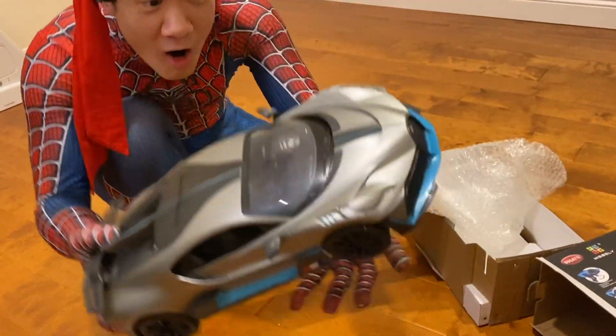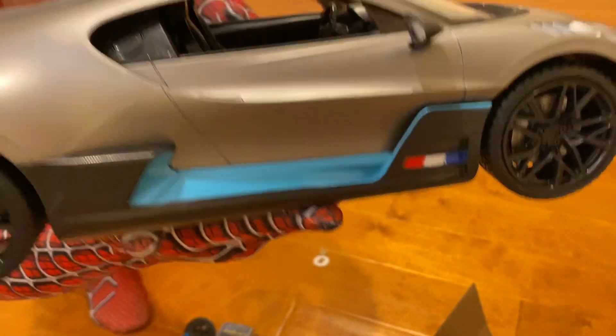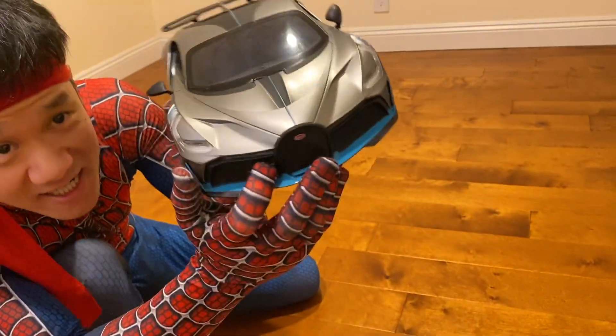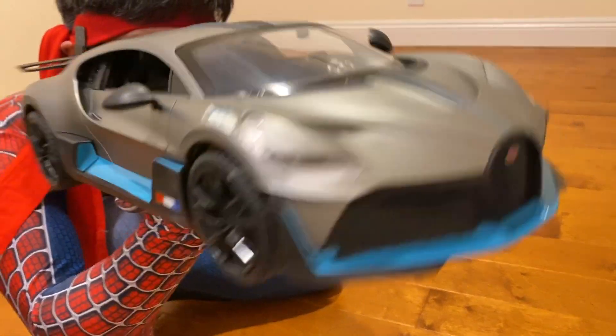Once you do that — whoa, look at this thing. This thing's so nice, the details. Look at those details, so nice. Oh man, even got the Bugatti logo right there. Oh yeah, that looks so sweet.